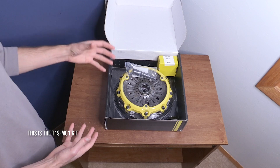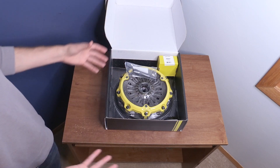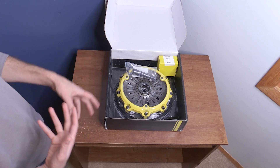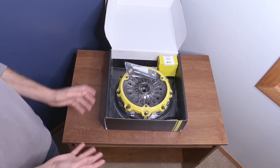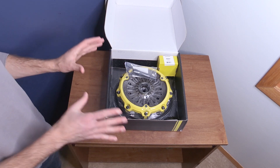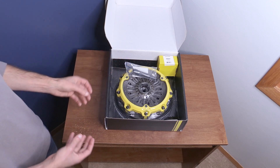This should be the most streetable twin disc option they have — that's the one I have. It should be great for cars basically under 700 foot-pounds of torque, which should cover a lot of Evos on the market. It should be a good streetable option because it has a full-face disc and a sprung hub, both of which help with streetability.